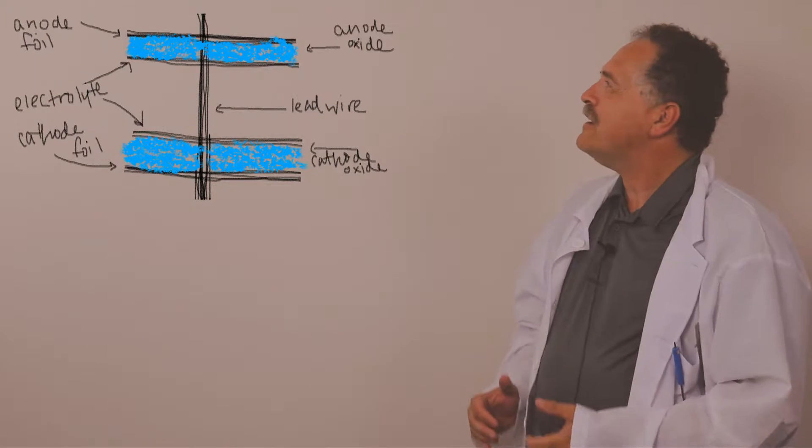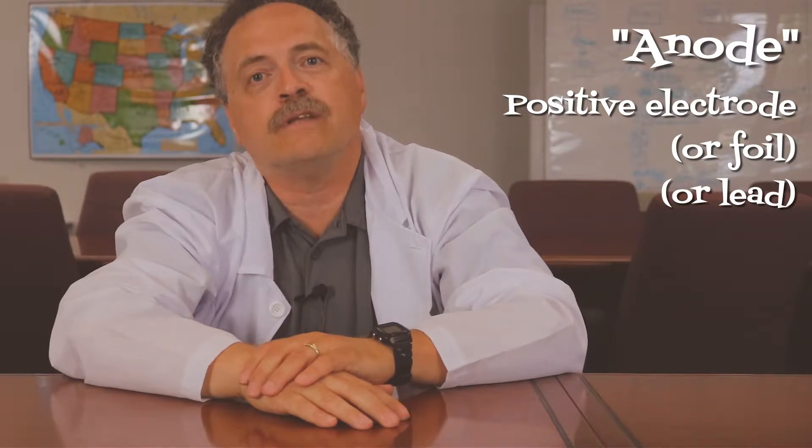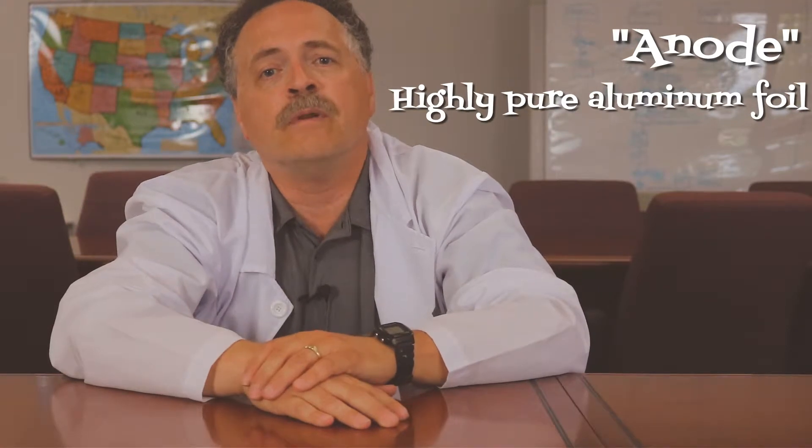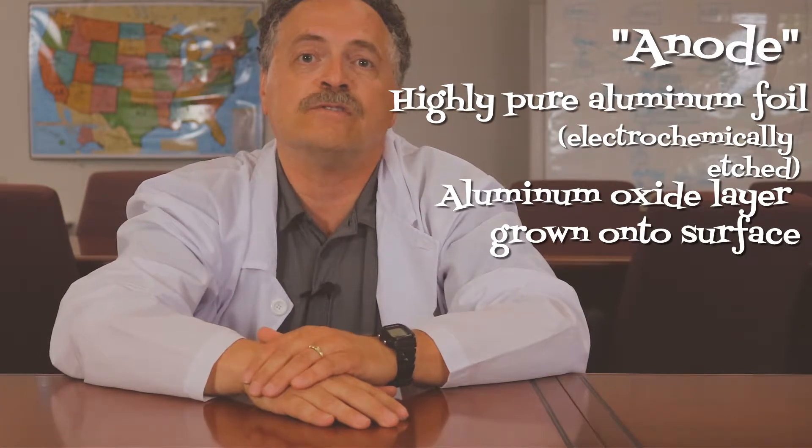Hot dog! I couldn't have drawn that any better myself. Two aluminum foil electrodes separated by a layer of paper saturated with a liquid electrolyte — hence the name aluminum electrolytic. The dielectric or insulating material is aluminum oxide, which is only grown onto the anode electrode or foil. The anode is the positive electrode or foil of an aluminum electrolytic capacitor. It's made out of highly-purified aluminum foil, which is electrochemically etched, and the aluminum oxide layer is grown onto its surface.